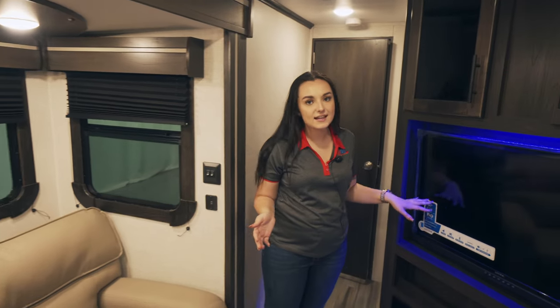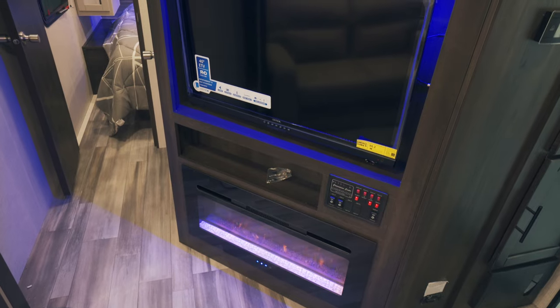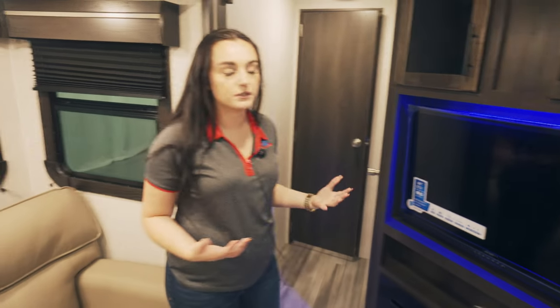You've got your Connex LED TV here, your electric fireplace, and then your control panel to operate the Cruiser Air.